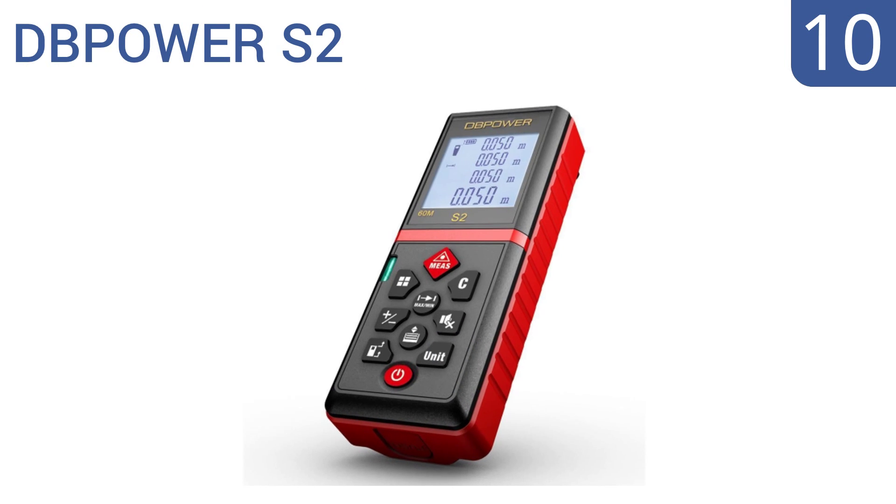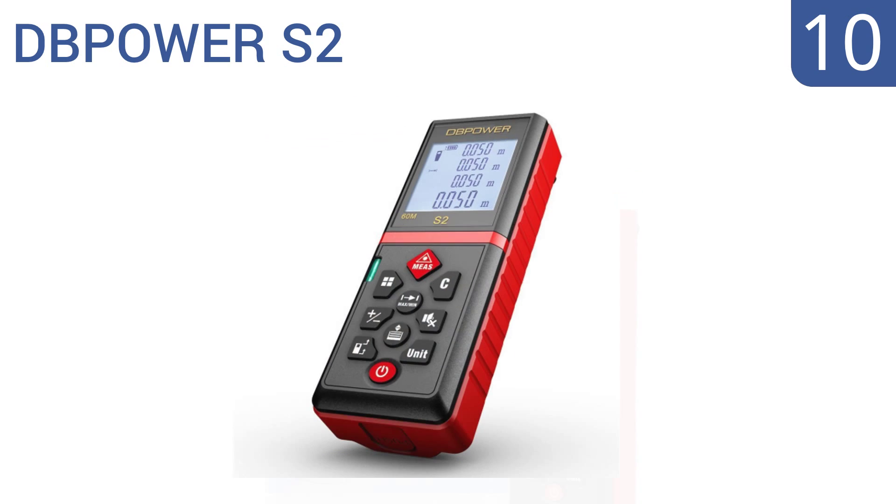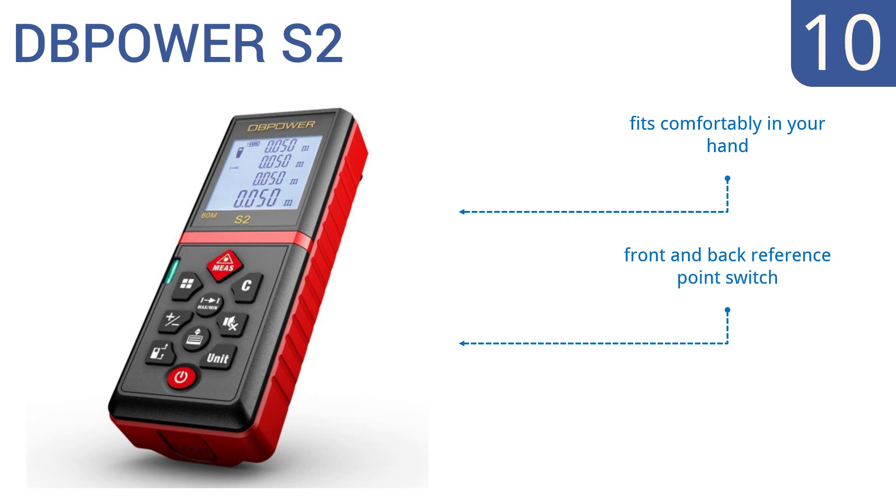Starting off our list at number 10, size up your jobs in seconds using the handy and affordable DB Power S2, featuring an integrated horizontal leveler, mute setting for quieter atmospheres, and a removable clip to make it easy and safe to carry. It fits comfortably in your hand and comes with a front and back reference point switch. However, it's not great at long-distance measuring.